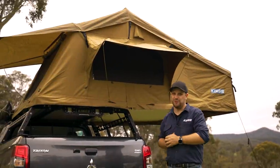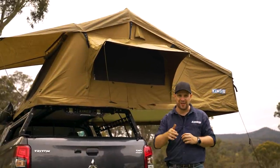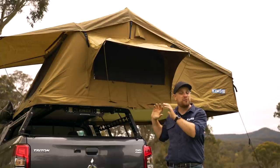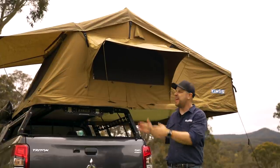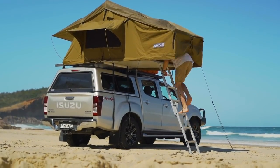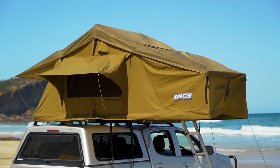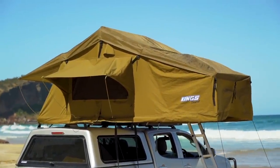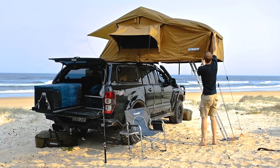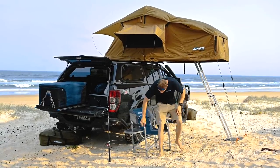First up: fold-out rooftop tents — definitely the most economical way to add a rooftop tent to your camping setup, and a style I've travelled all across Australia in. Fold-out rooftop tents like the Adventure King's Tura are an amazing way to get into rooftop tent camping for the first time. The design is simple and proven. They simply fold out in a couple of minutes and give you an amazing, spacious rooftop tent.